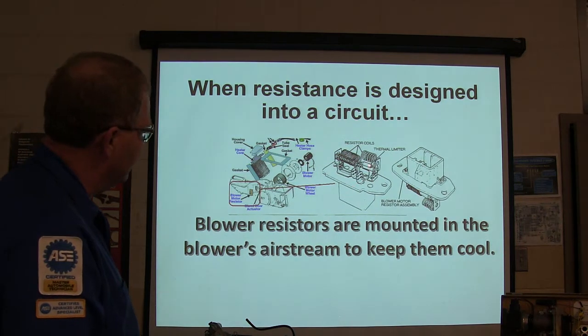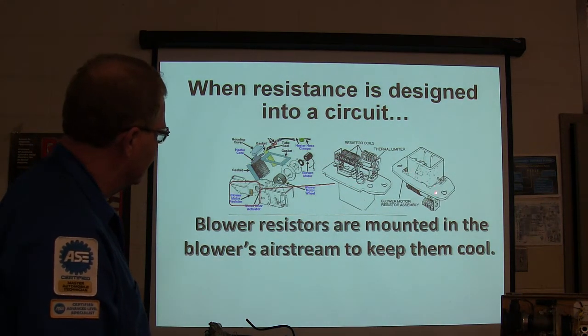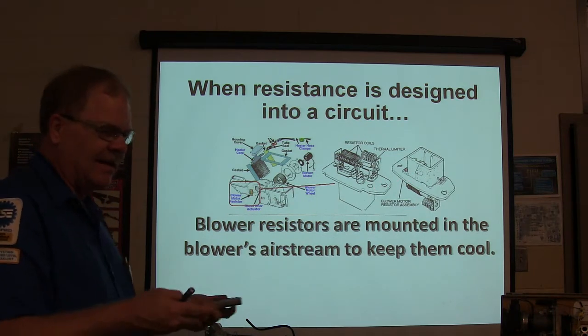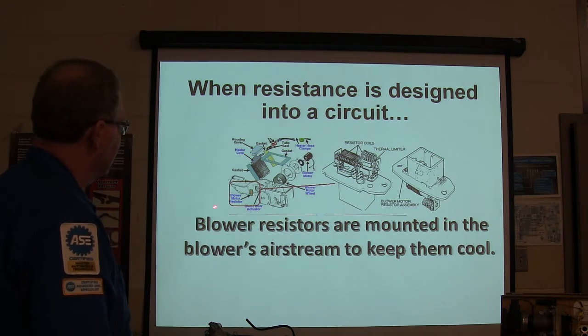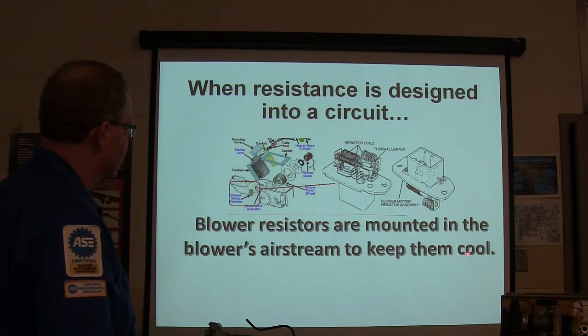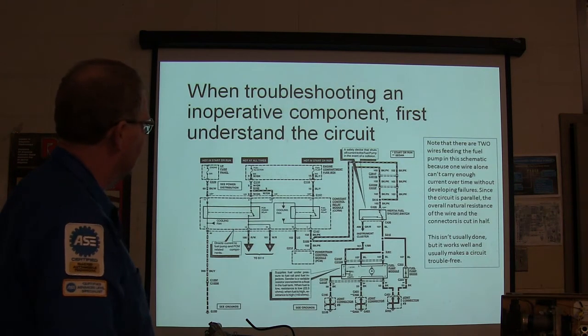This is your blower resistor. You have a thermal limiter right there, resistor coils, and there are your contacts. Current flowing through resistance makes heat, heat oxidizes the connection, makes more resistance, and finally it just melts down. Nowadays they've got a lot of electronic ones that look different. When resistance is designed into a circuit, they're mounted in the blower air stream to keep them cool.